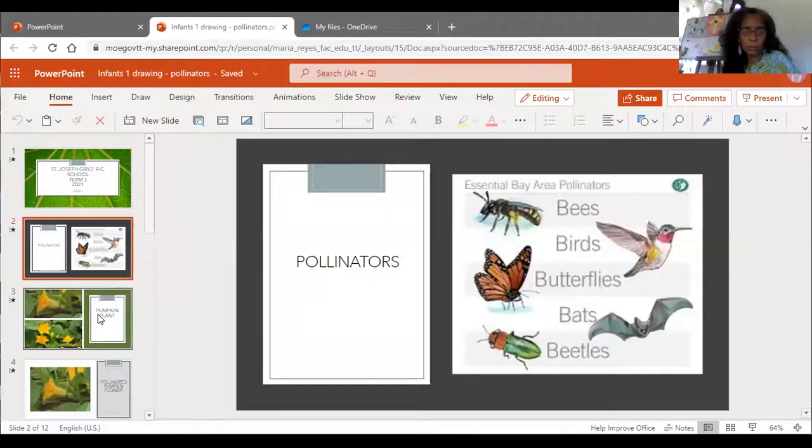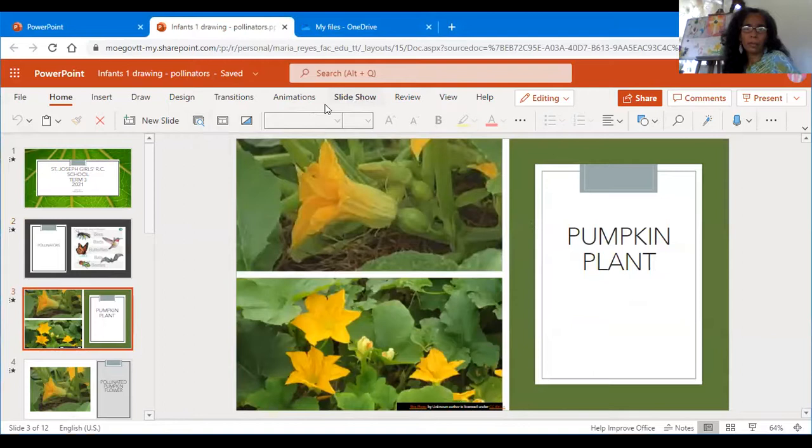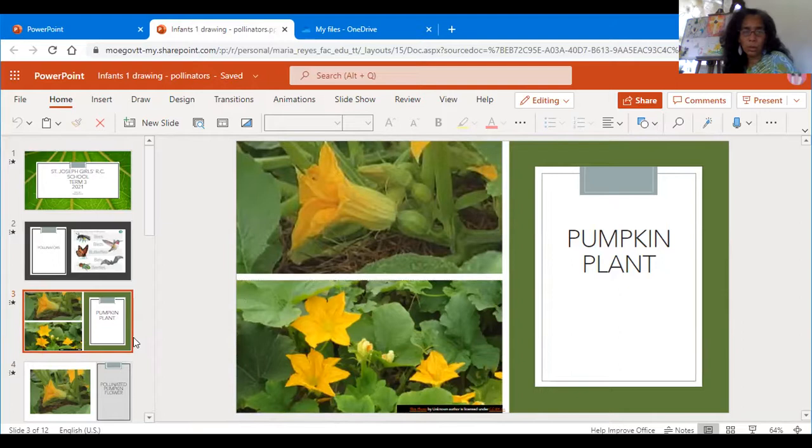I chose a simpler plant for you, which I think you can do. I felt the tomato plant would have been a little too hard, so I'm looking at the pumpkin plant. If you look at a pumpkin plant, you would see this is a flower, and a pollinator — bee, bird, or butterfly — would have gone in here, and that is where we are getting our pumpkin forming. Here's the flower, which will eventually drop off. The first stage is the flower, then the pollinator goes into it.